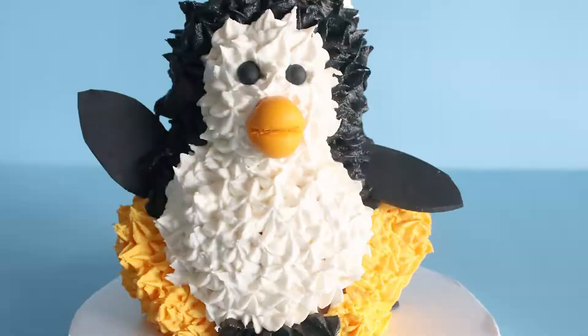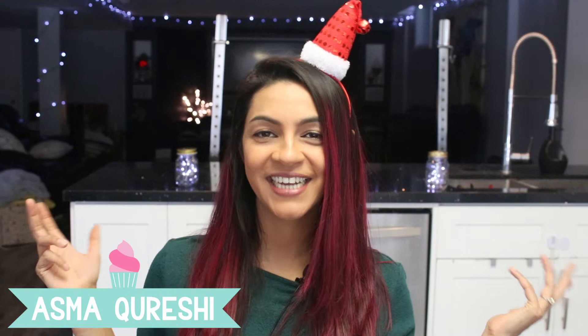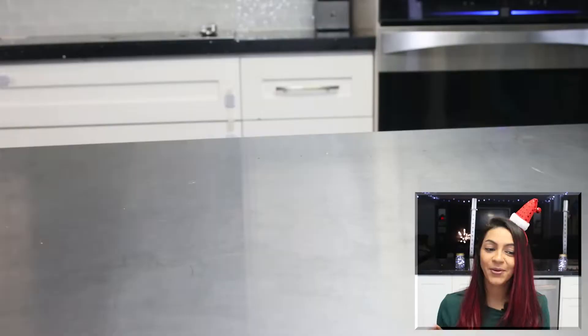Hi guys, and welcome to this episode of Kicked! My name is Esma and today we're going to be using the Wilton Teddy Bear Pan to make three different winter animals using the exact same pan just by carving it a little bit.